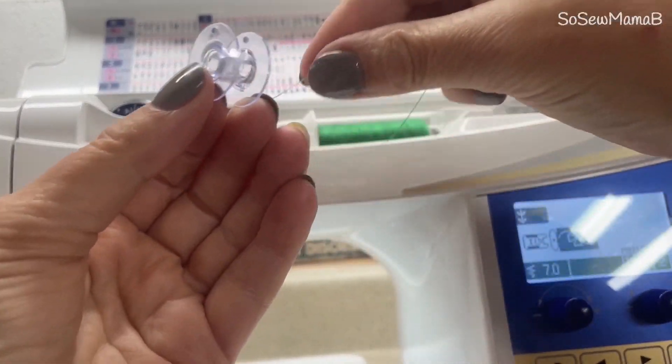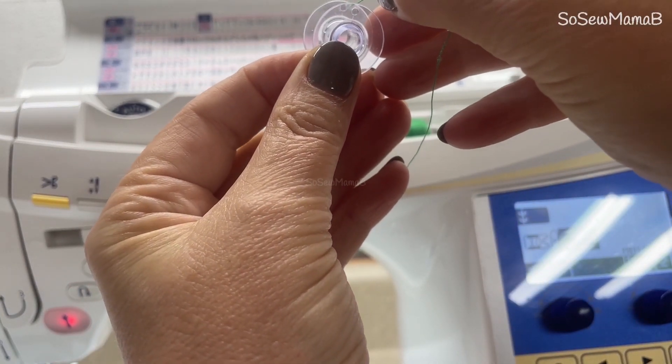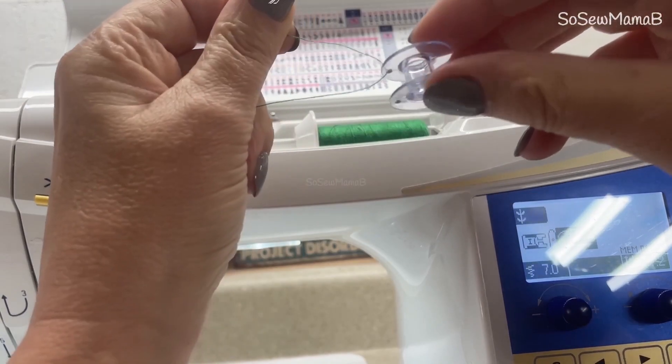Find the hole in your bobbin, take your thread and push it from the center to the outside, and pull the thread through so it's only gone through one hole.